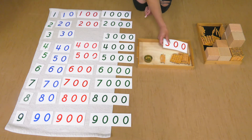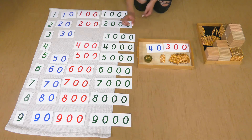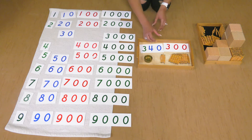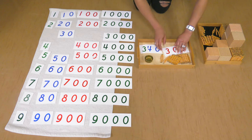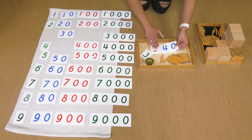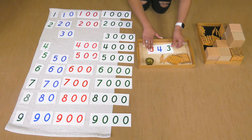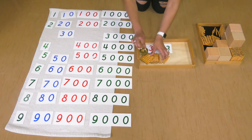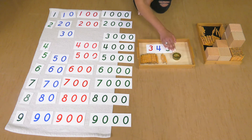Three hundreds, four tens, three units. When I put these numbers together, what number do I get? Three hundreds, four tens, three units — I get three hundred and forty-three. Three hundreds, four tens, and three units make three hundred and forty-three.